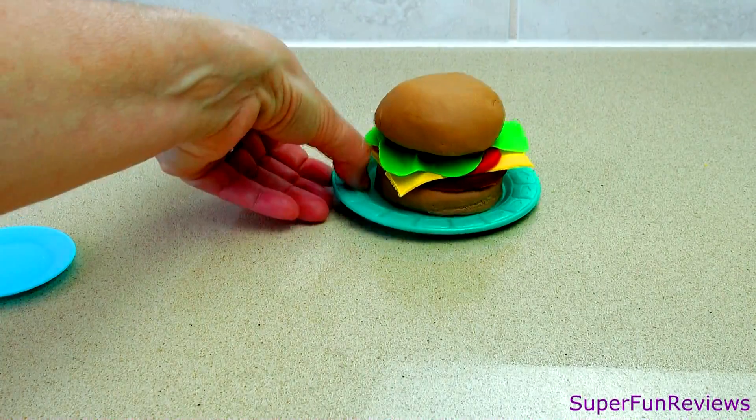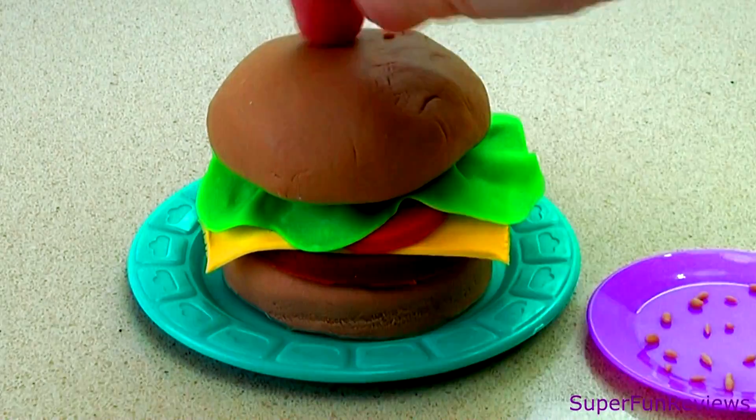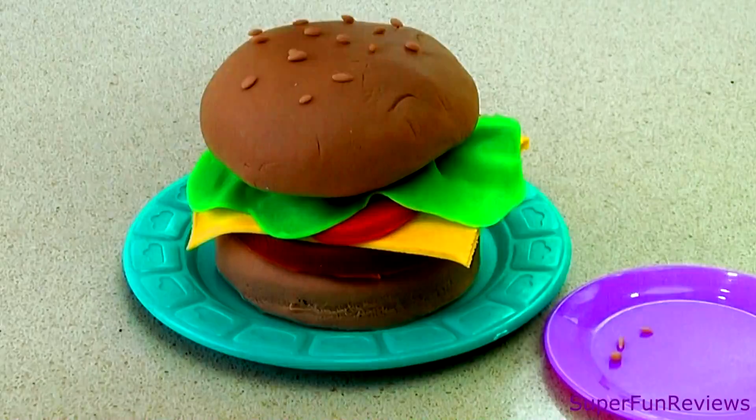Add the top bun and now for the play-doh sesame seeds. I added a small amount of white to the bun dough colour to make these lovely looking toasted sesame seeds. This is making me really hungry.